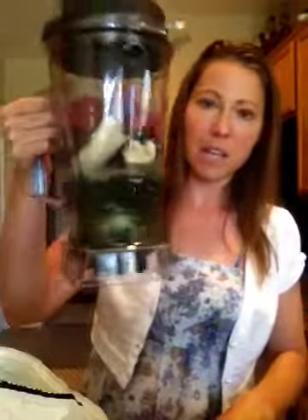I'll put this on the blender and blend it up — it'll be ready to go. I'll spare you hearing the blending noise. That's how I do my green drinks every morning, so enjoy!